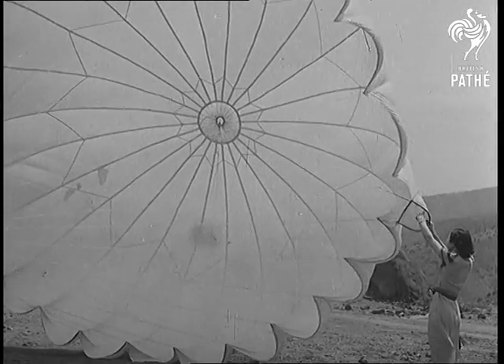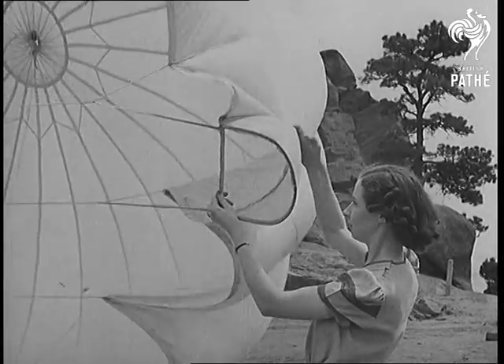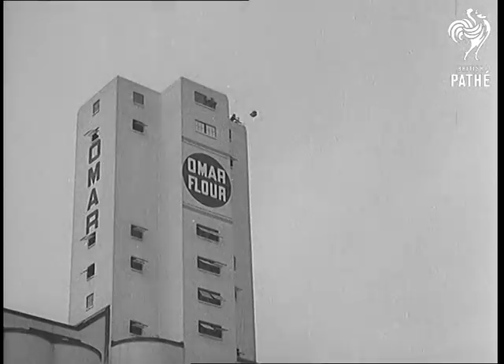A new step towards safety in the air: a parachute that opens faster than any other and prevents most of that sinking feeling. From the top of a grain elevator only 90 feet high, the inventor jumps to a safe landing.